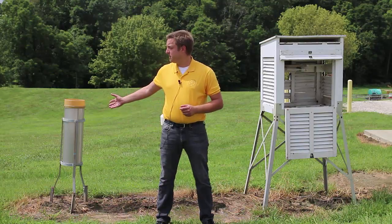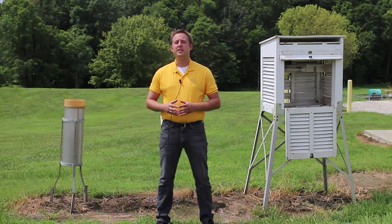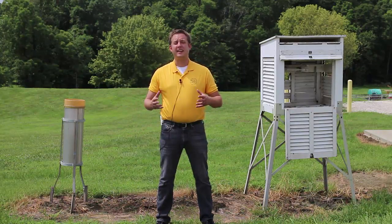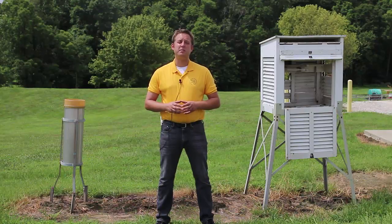On my right you can see a rain gauge. This is probably — if you're a farmer, a gardener, or a horticulturalist with sensitive crops — the most important thing that you'll want to measure: the amount of precipitation. This rain gauge, as you can see, is a heavy duty rain gauge that can record a large rainfall event. What you need for your personal weather station is probably much less expensive.